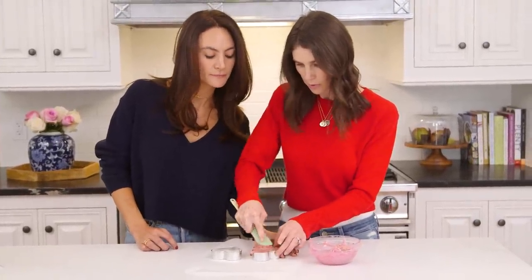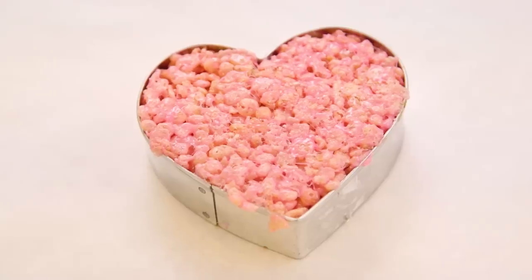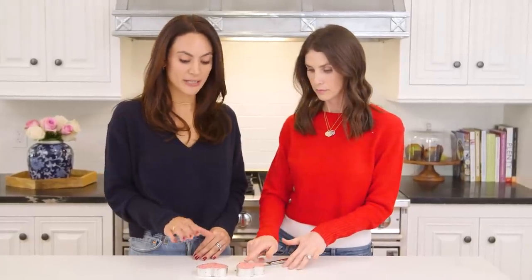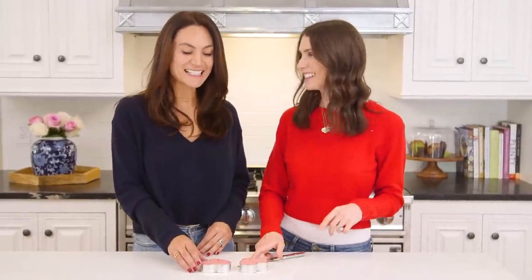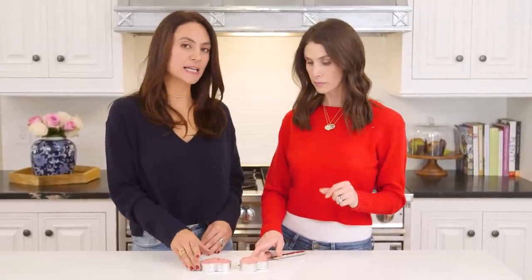Push them down as far and as tight as you can to keep that heart shape. Once you've patted all of your Rice Krispies mixture into the cookie cutter — I think I nailed it! I like to let it cool a bit just to make sure it keeps its shape and it's a lot easier to take out of the cutter.